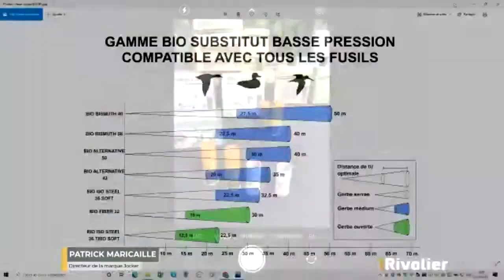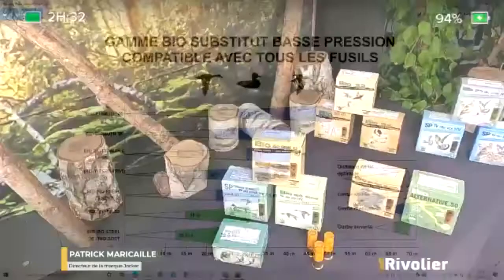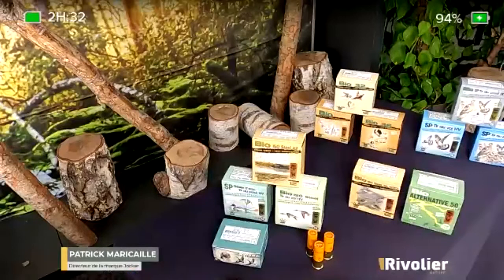Is Joker a French brand? Yes, Joker is 100% French. It was created in 1974 by a gentleman based in Nîmes named Monsieur Nuel. I bought his company in 2012, repatriated the machines, and since 2012 we have been advancing and always creating new products. Our leitmotif and ambition is to have innovative, highly performant cartridges that are especially gentle on the shoulder.